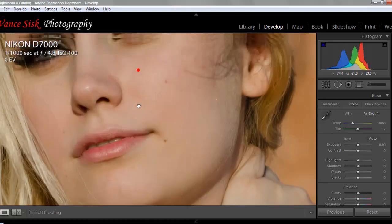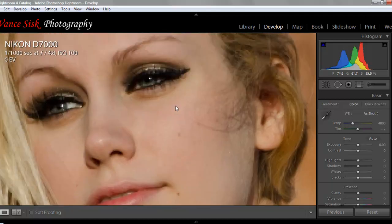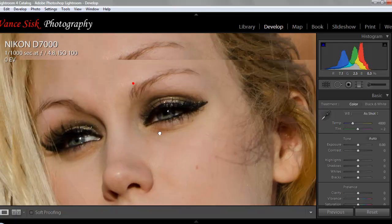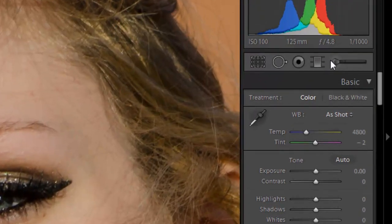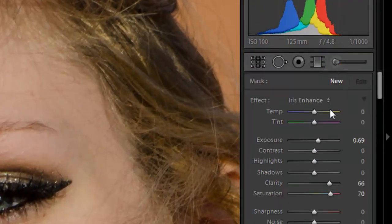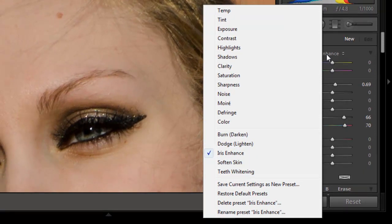We'll zoom into the picture. She does have a couple of sunspots that we're going to remove with Lightroom. I'm going to change the color of her eyes to what her natural color was. This young lady had beautiful blue eyes, and we'll bring out the color of her eyes before we do the final adjustments. What you need to do is zoom into your picture a little bit, click on your adjustment brush, and under effects you have all the different tools that you can use. A lot of people don't know they're even there, but these are simple tools to use.